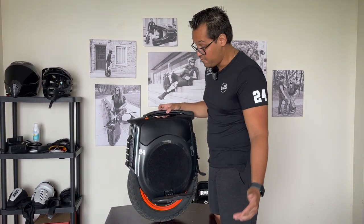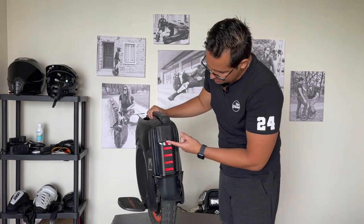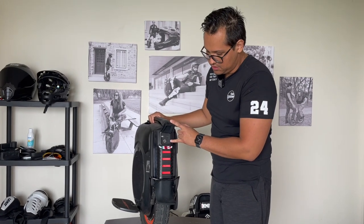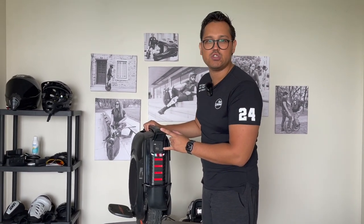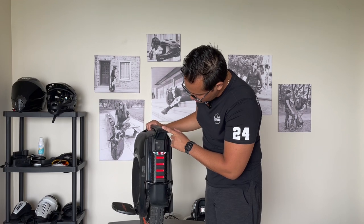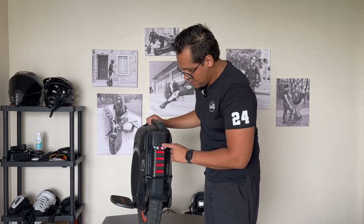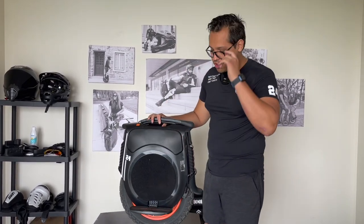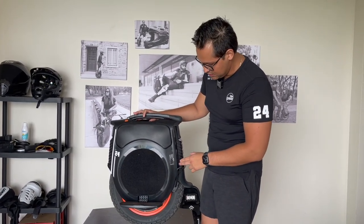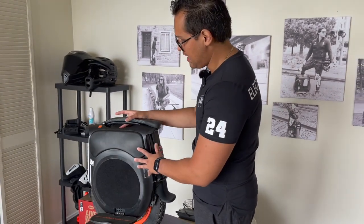The charge ports are right here in the back — just one charge port, and I'd like to see two since this isn't a long-range wheel, so I could use two chargers when riding in a group. It does have a USB-C and USB-A port to charge a phone or a speaker. One thing this wheel has that my others don't is built-in speakers, so I can connect my phone via Spotify or Apple Music and play music — they're pretty loud.